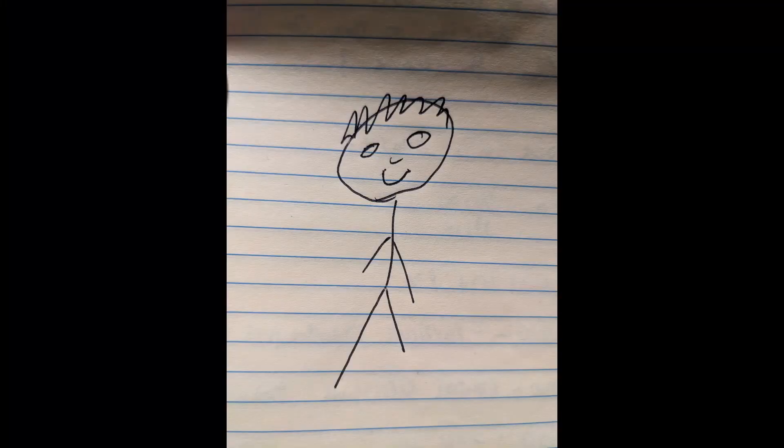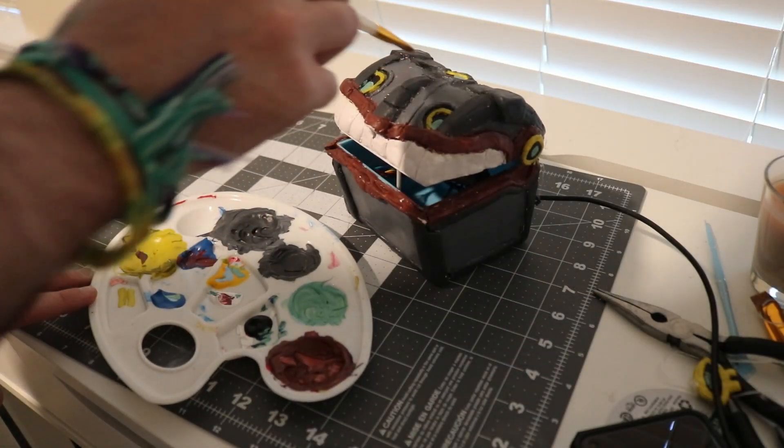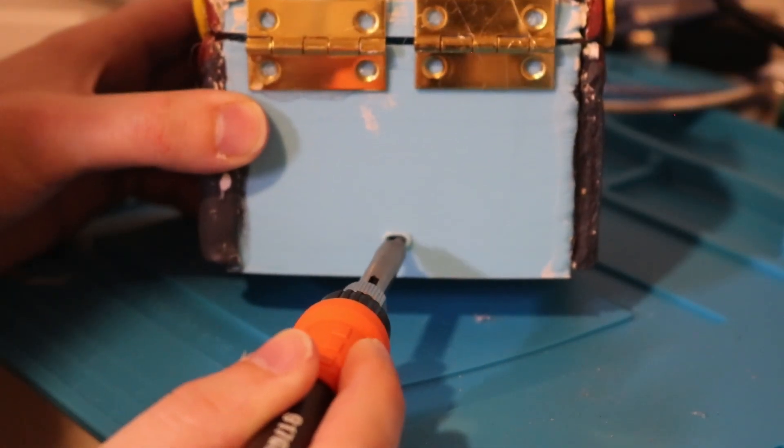Unfortunately I am not an artist, but thankfully my girlfriend is, and she helped me out and modeled the features from the chest in the game with clay. Once that was done, the only thing I had to do was paint it and get the electronics inside. Everything was already wired up, so all I had to do was make a spot to pass through the USB cable and get everything secured.